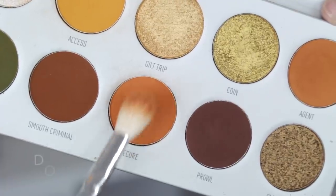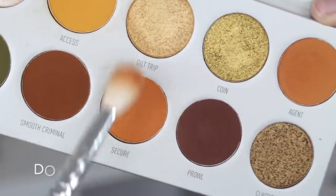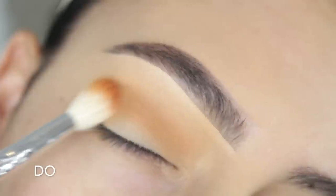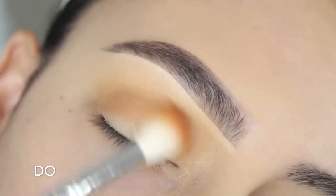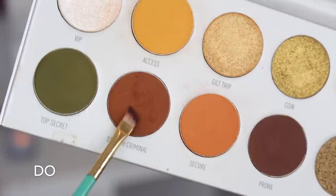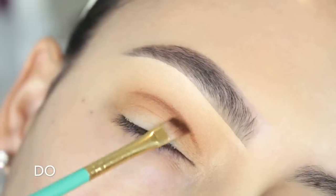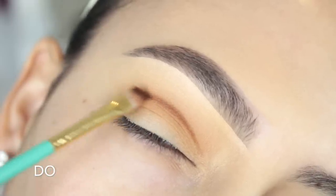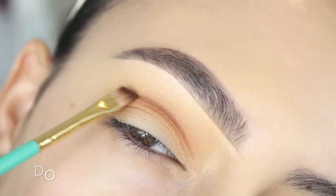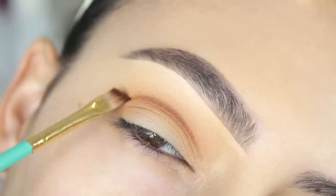For today's palette I'm using my Morphe x Jaclyn Hill Armed and Gorgeous palette from the Vault Collection. I'm picking up a warm transition color called Secure and buffing it into my crease, starting low and slowly building it up. Next I'm picking up an angled brush and the shade Smooth Criminal, a light brown eyeshadow, and drawing a line way above my natural crease.